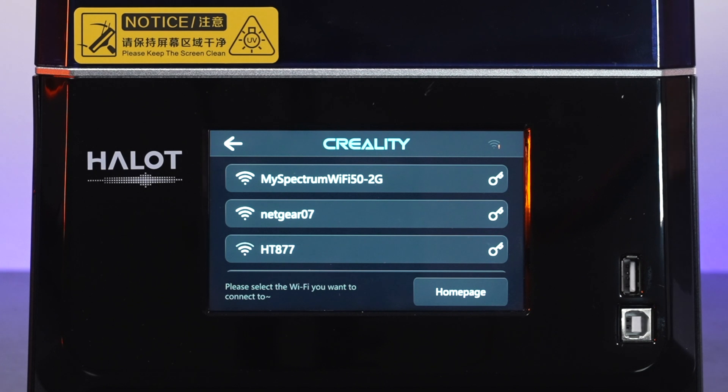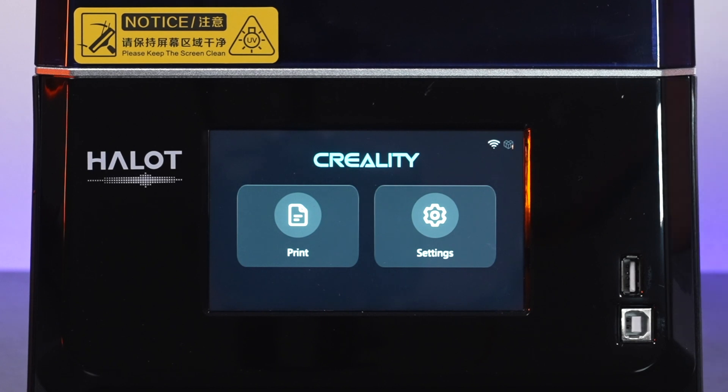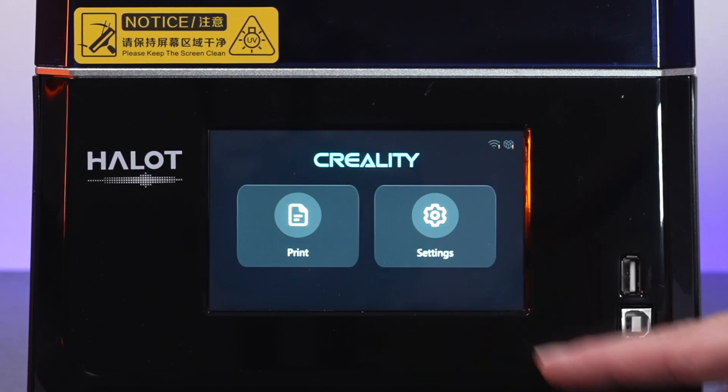If you're going to use the cloud to connect to your printer, you can go ahead and connect to your local network. I'm the kind of person that doesn't really like connecting too many things to my Wi-Fi, so I'm going to use the USB port to bring my files in. The Creality Cloud option is quite nice because you can just control the printer from an app or remote desktop.